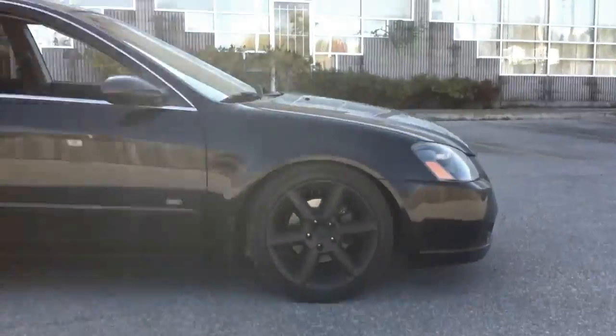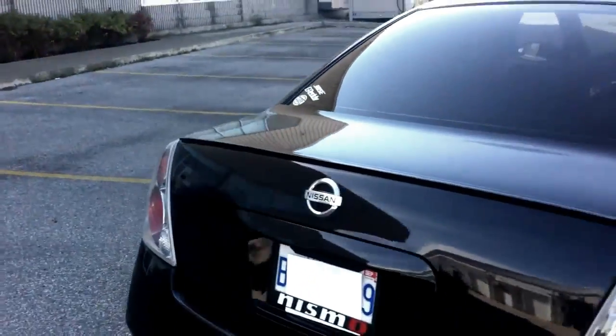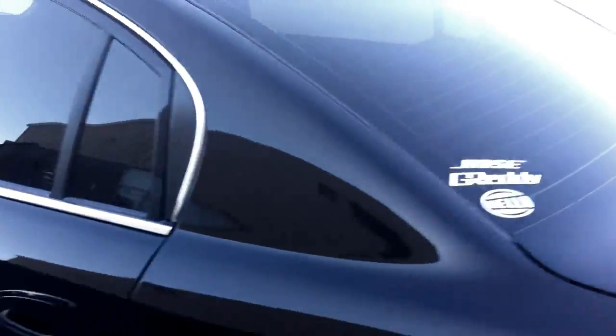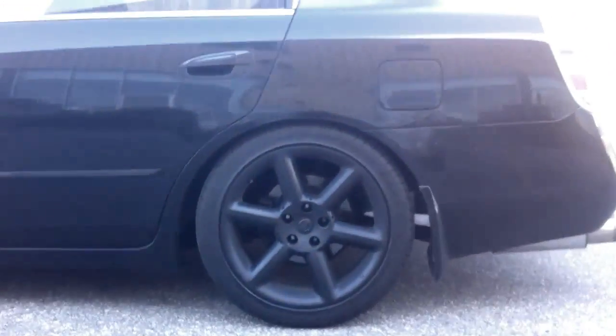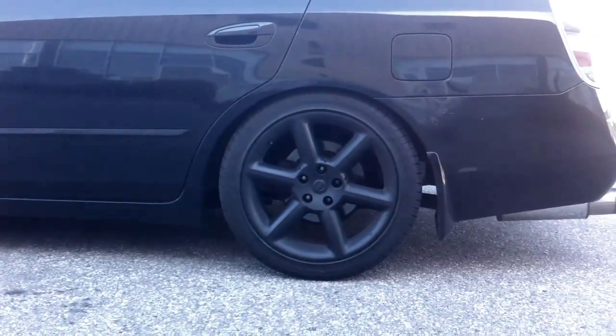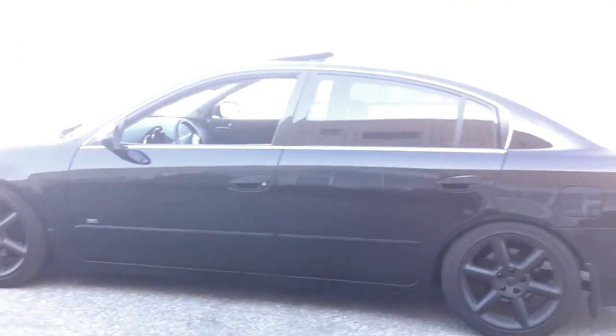After that I threw on this little lip right here. Just a little eBay $40 job — came painted and everything like that. The rims are 2003 350Z wheels, Plasti Dip'd black. Just because I like the whole blacked out look of the car.